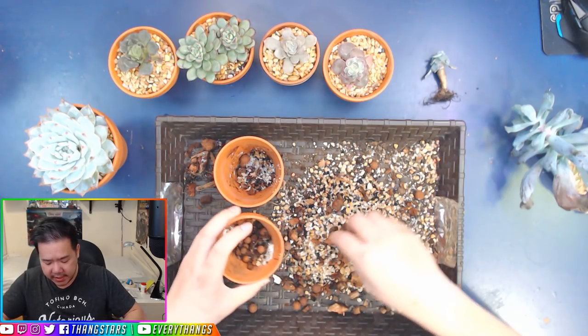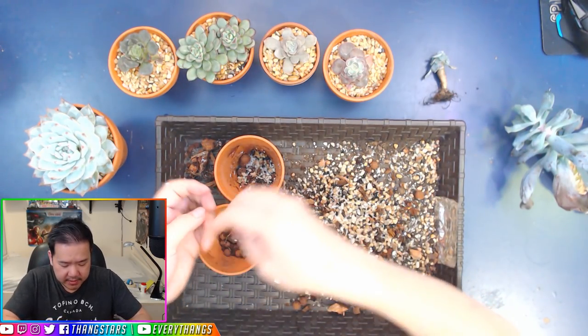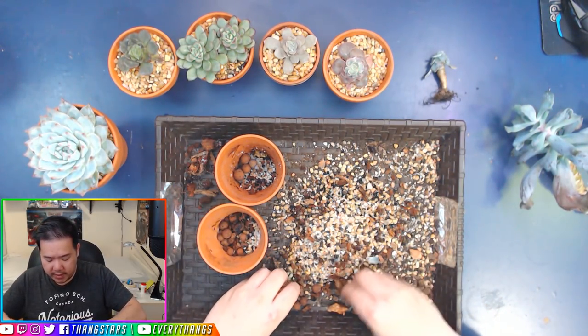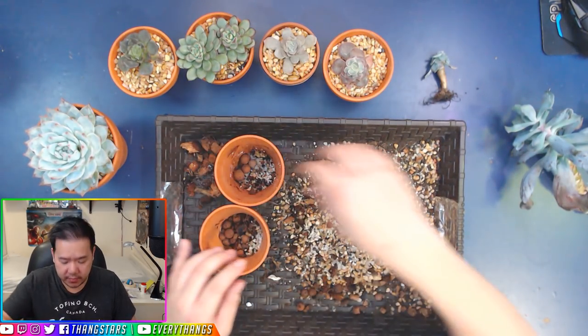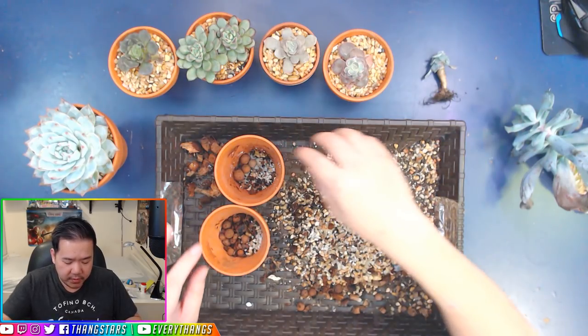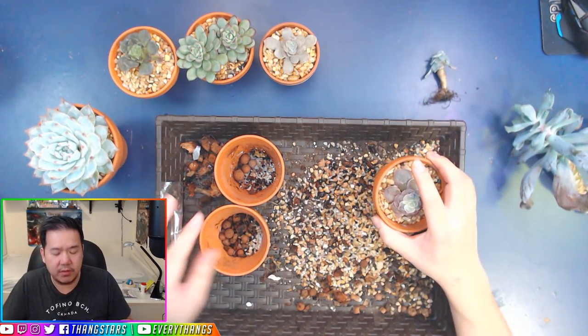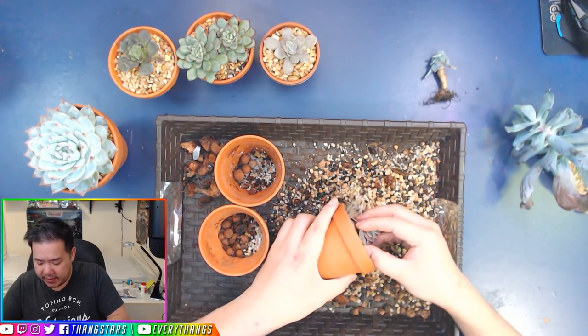Also, because summertime is coming, I don't want it to dry out too quickly. You can see I'm putting the coconut fiber aside — I don't really want it in the newer version 2.0, because coconut fiber can turn into fungus and that's not good.